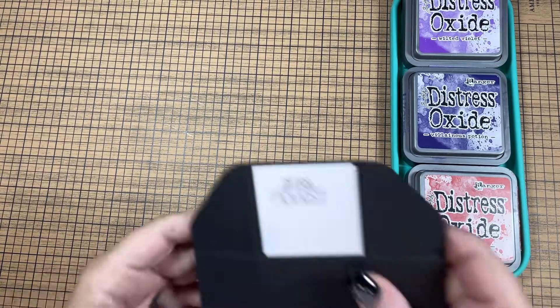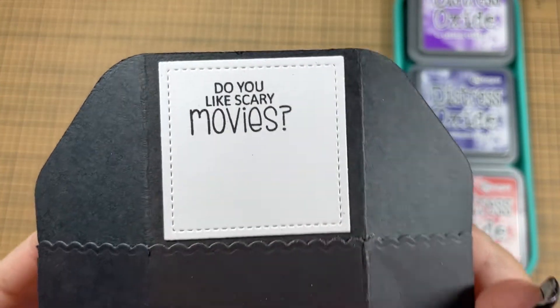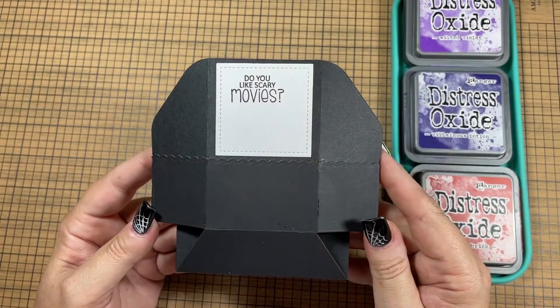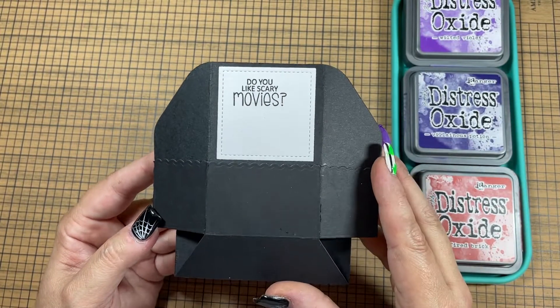Here is the back of the card, and I used the sentiment, 'Do You Like Scary Movies?' Now I know that is from Scream, but I thought it suited using the characters from all the scary movies.